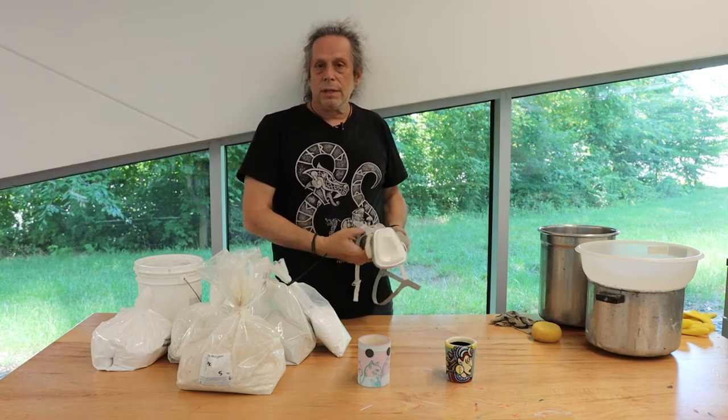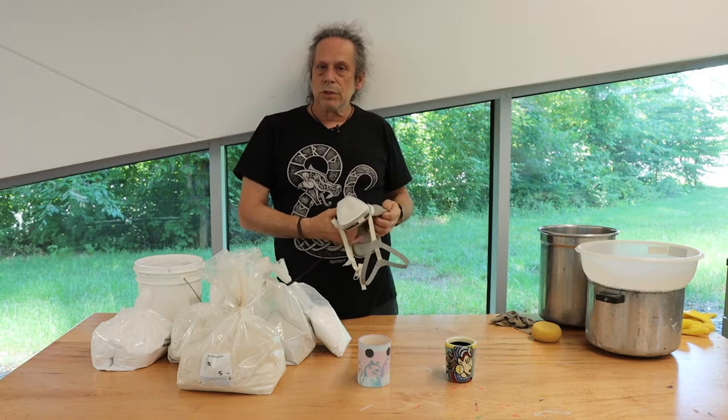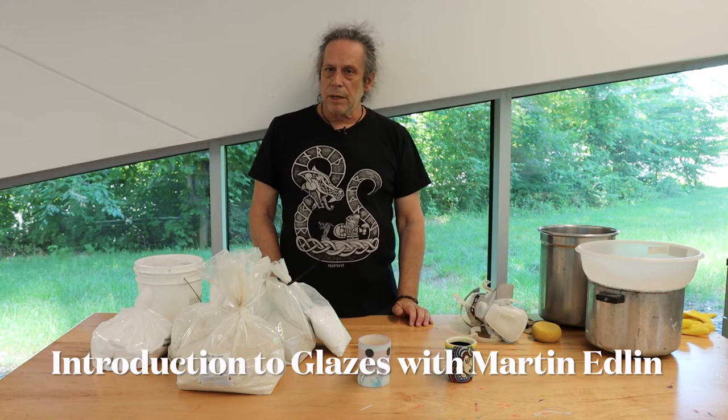Hello, I'm Marty Edwin and I'm here at the South Central Regional Library. I'm going to show you a bit about glazes and how they work on pottery.